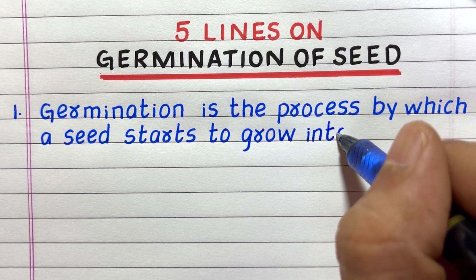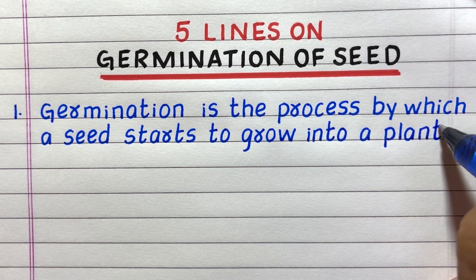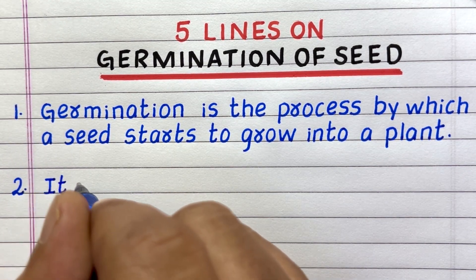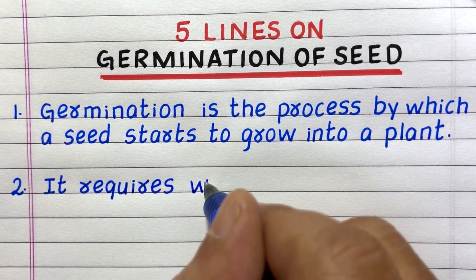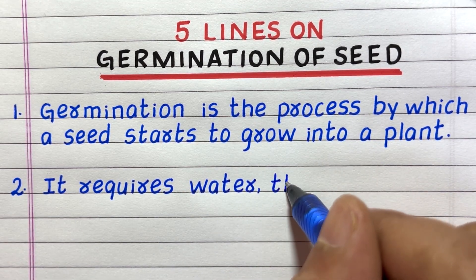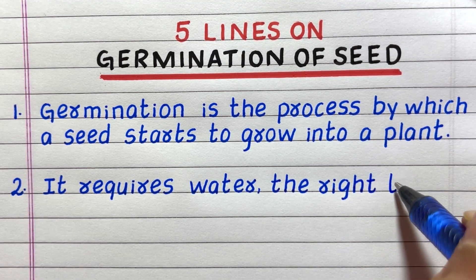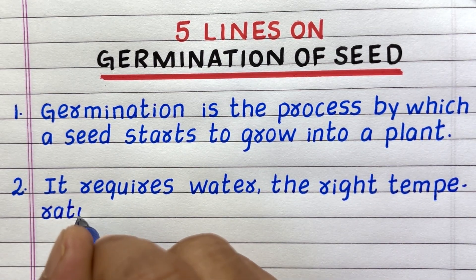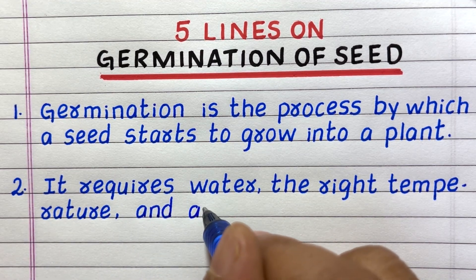Line one: Germination is a process by which a seed starts to grow into a plant. Line two: It requires water, the right temperature, and air.